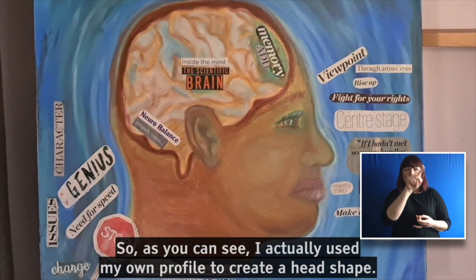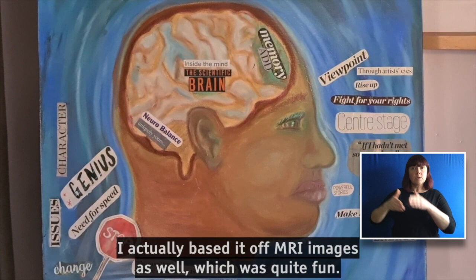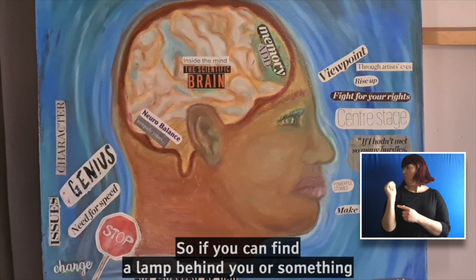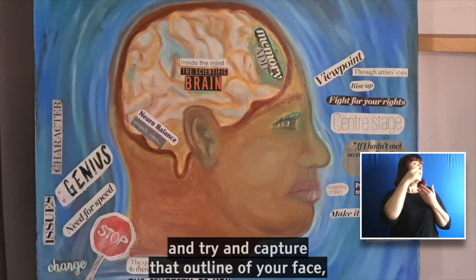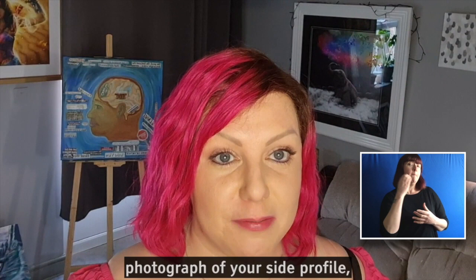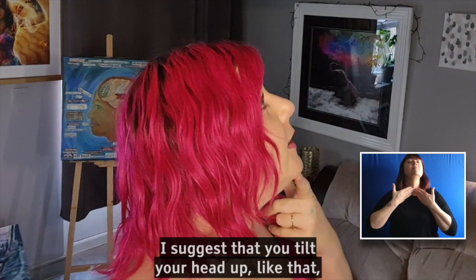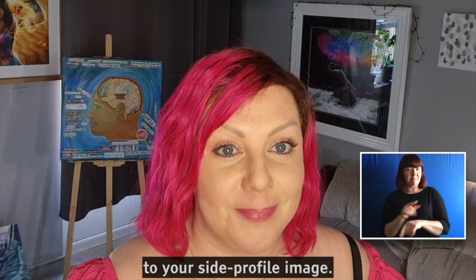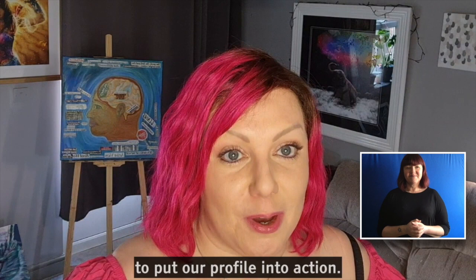As you can see, I actually used my own profile to create the head shape, and I based it off MRI images as well, which was quite fun. But today we're going to be trying to get you to take a photograph on your phone of your profile. If you can find a lamp behind you or something, just literally look to the side and try to capture that outline of your face, because we're going to be using that to draw onto the white cardboard. I suggest that you tilt your head up — you get a much more flattering angle, it elongates the neck and it's much easier to actually get real definition to your side profile image. Good luck, and we'll see you once our paint is dry.